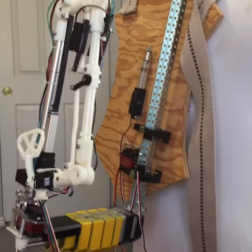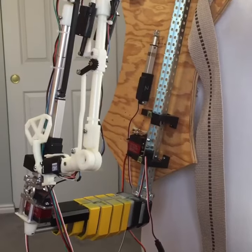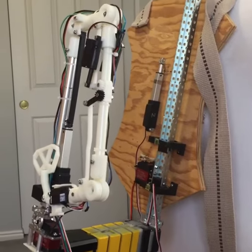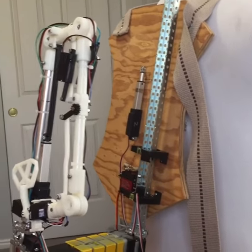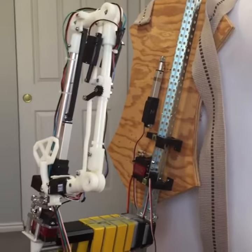Hey everybody, Eric Brian Cosplay here, doing a motion test. I think I need to add in a couple delays in between some of these steps, but it more or less works and does what I think it does, so watch this.